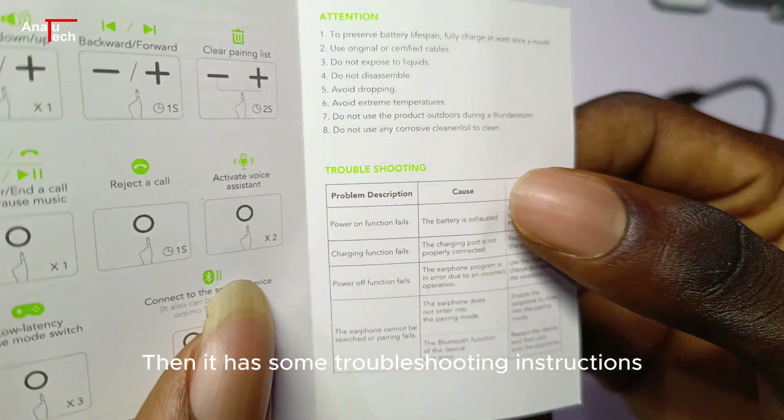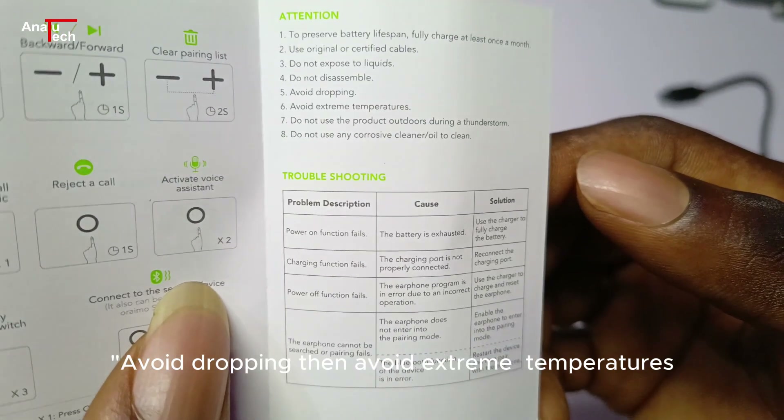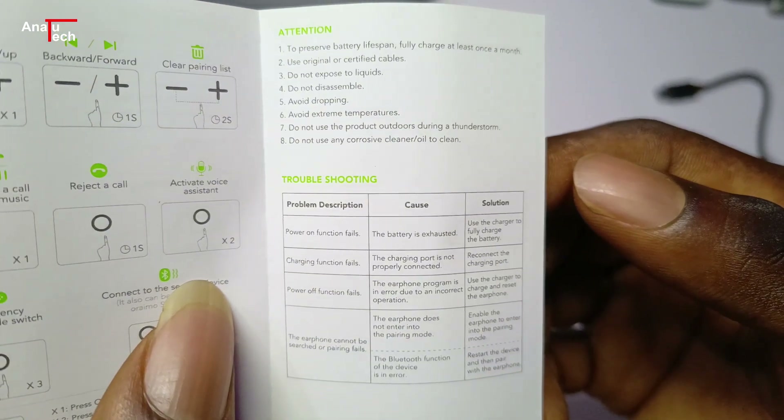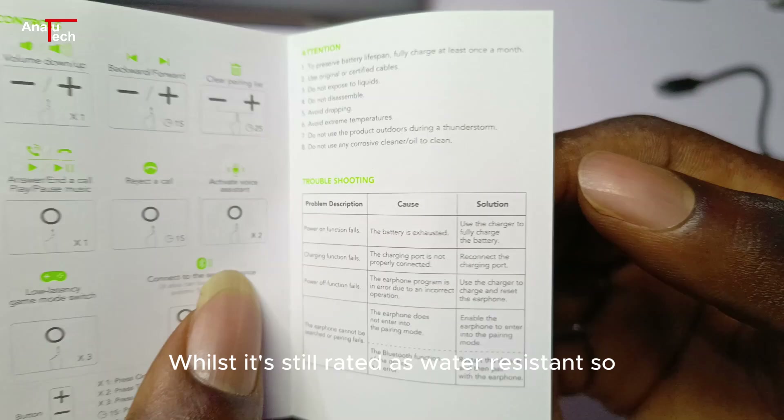It also has troubleshooting instructions: avoid dropping, avoid extreme temperatures, do not use the product during a thunderstorm. I wonder why they say that whilst it's still rated as water resistant.